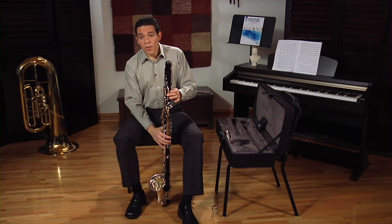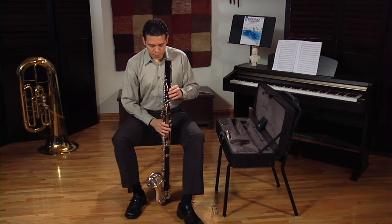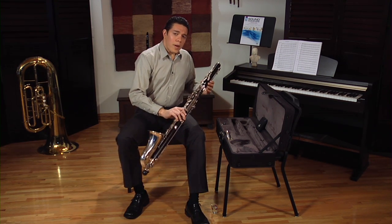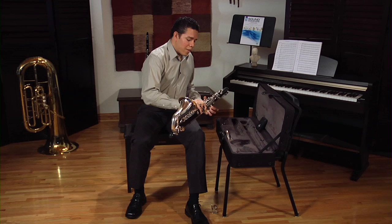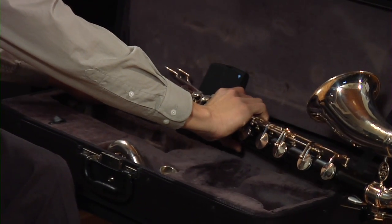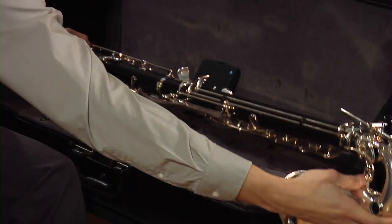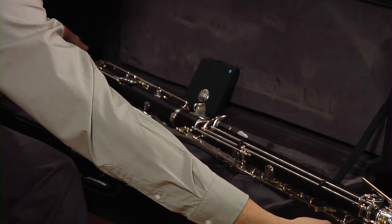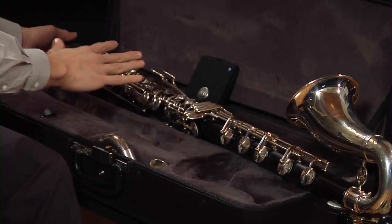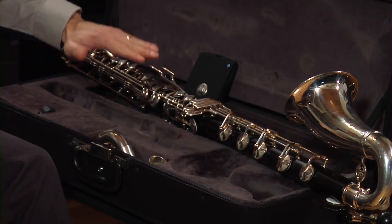Now let's rest the instrument on the case, or on a bass clarinet stand, whatever you have available. It's very important that when you rest the instrument on the case, make sure that the keys are always facing up, like this. Make sure they always face up. I have seen people putting the bass clarinet in the case with keys facing down, and that is not very good because the keys can easily get bent. So make sure the keys are always facing up.